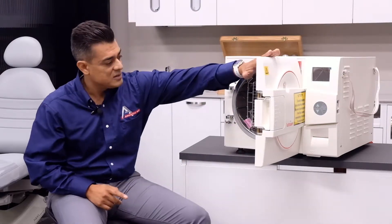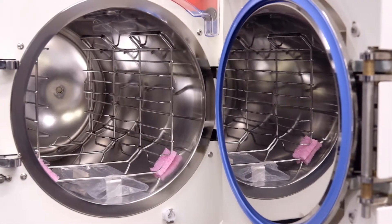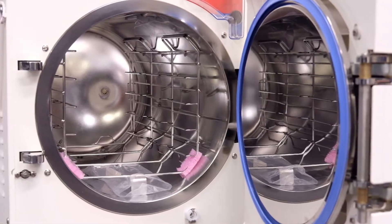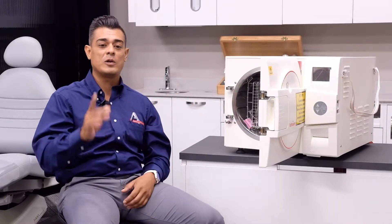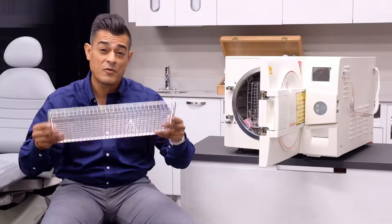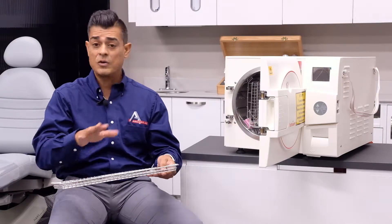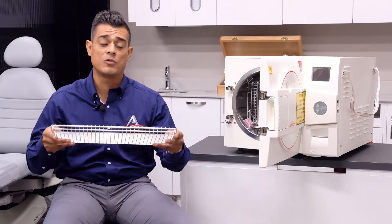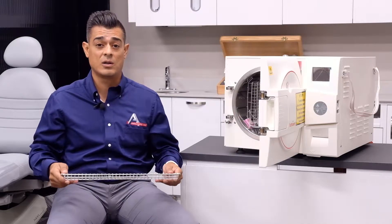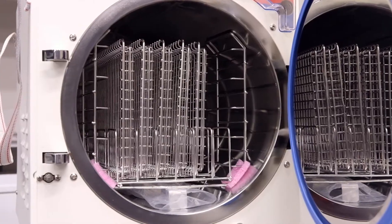A nice feature and benefit is also its chamber. It has an 11-inch by 19.8-inch deep diameter chamber with flexible loading options. You can put five full trays in there, or if you don't want to load five full trays, you can load four full trays and four half-size cassettes as well. What that means is you will never have to purchase additional trays ever again.